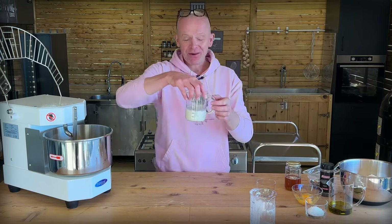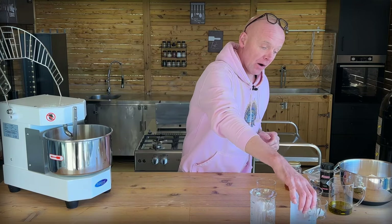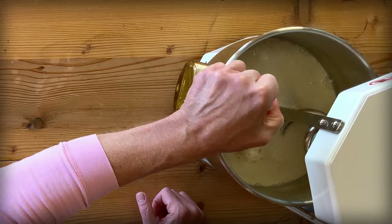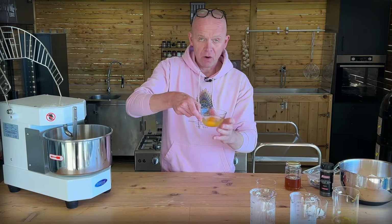Then we're going in with 275 milliliters of milk, same as the water, and 125 milliliters of extra virgin olive oil — it's going to be really good buns, that's for sure. Then two whole eggs.